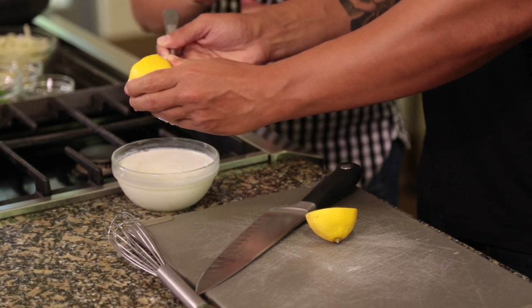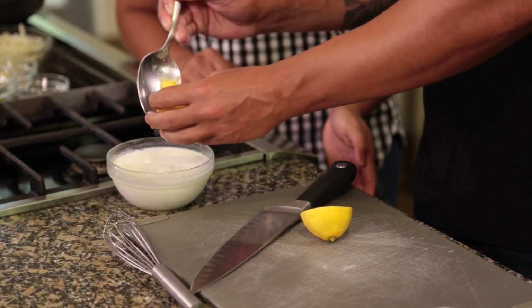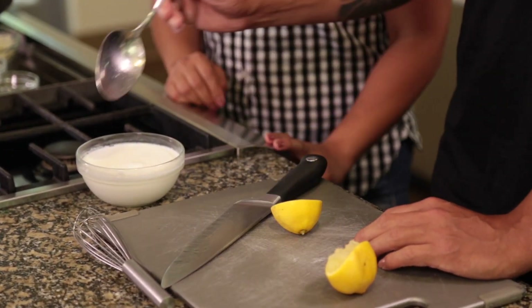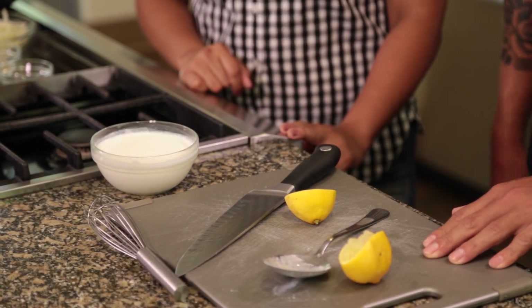So why are you using the spoon to kind of... I kind of eye it myself. Typically you want to measure it out, but you're an expert so you can do it. I won't call myself an expert, but I can't find a tablespoon right now. Give it a little stir and we're gonna let this sit and curdle from the acid for 15 minutes.